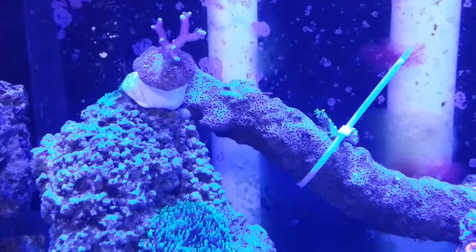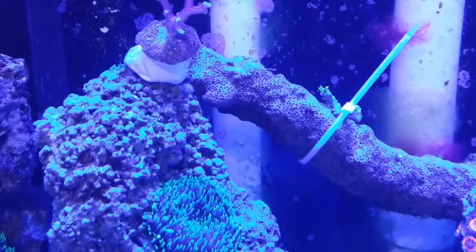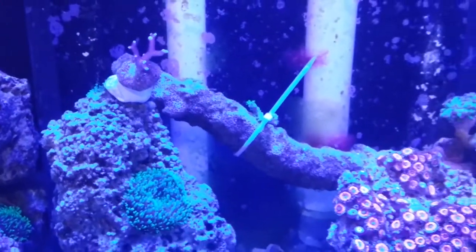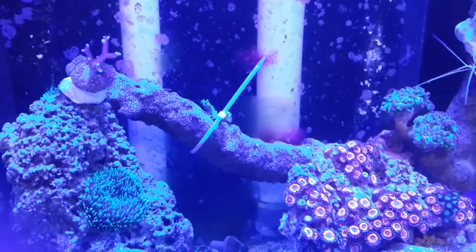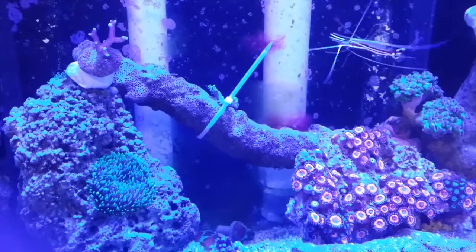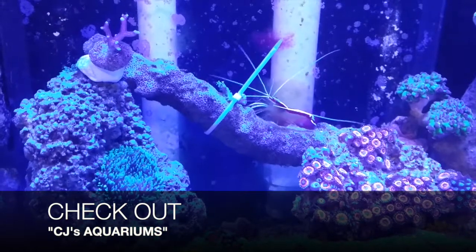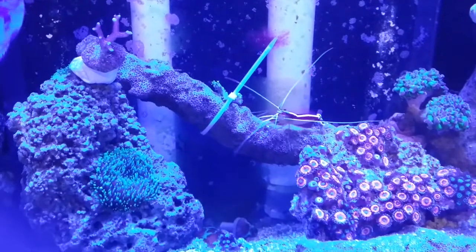I ended up zip stripping a frag of that GSP onto my live rock right there, hoping that it grows and spreads all over the place on that rock. This is probably the first time you've seen somebody zip strip a frag onto anything, but there's always a first. I heard you can super glue them onto live rock, but I figured it might slime off like a leather or a mushroom, because those you cannot super glue.